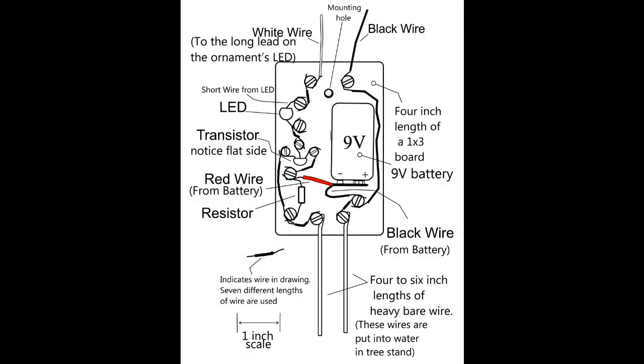This drawing shows how to wire the electronic parts to the board. Connections are made by wrapping the parts' wire leads between the head of the screw and the board. After you have wrapped the wire around the screw, tighten the screw to keep the wires in place.